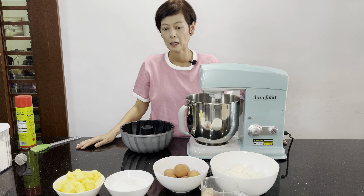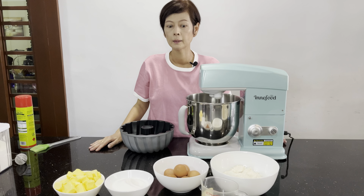Hello everyone! Today I'll be sharing a buttermilk pound cake recipe.